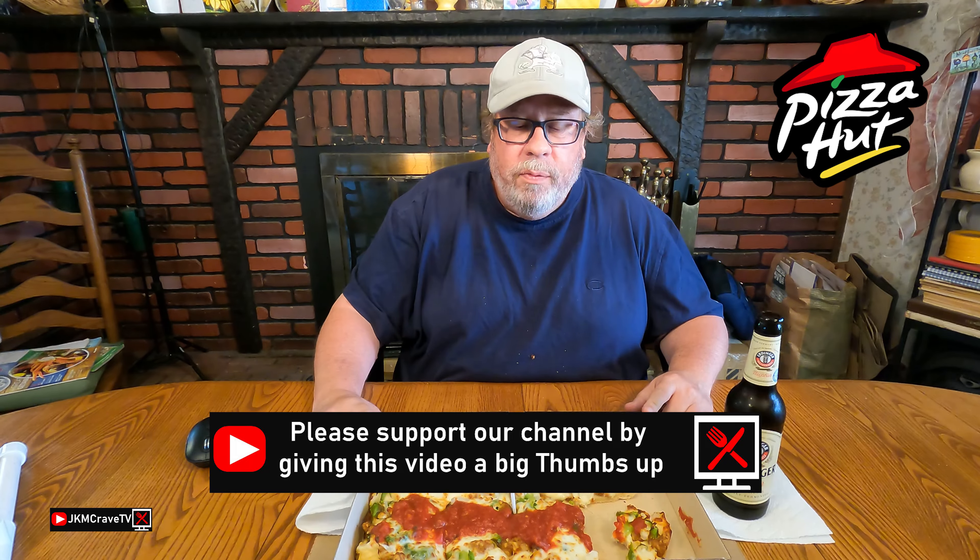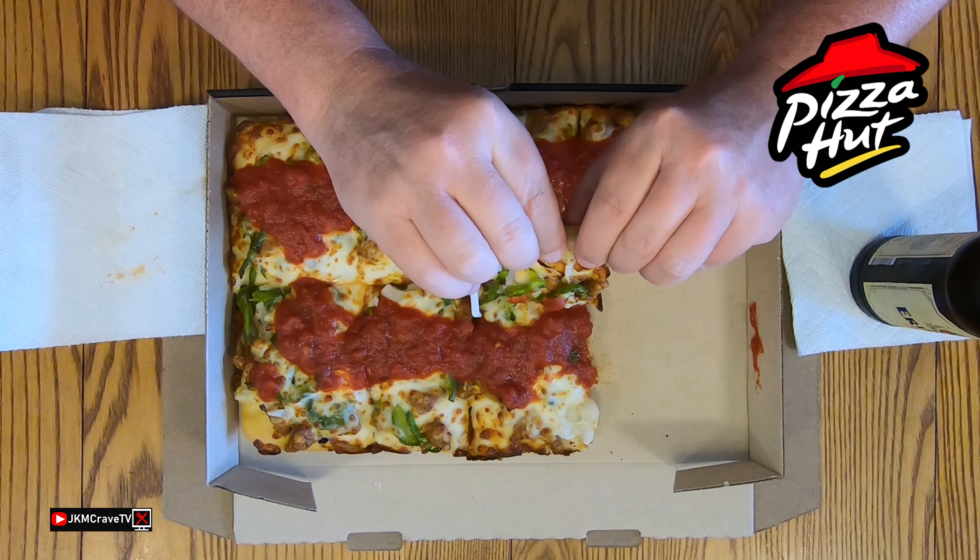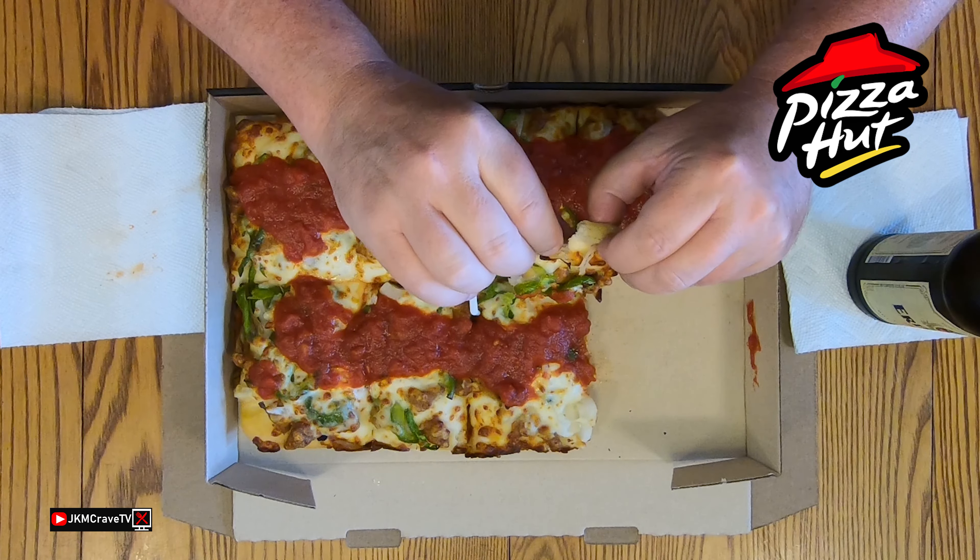I believe I paid $14.98 for this. Erdinger Weissbier — my all-time favorite. I should be able to pronounce that. Now that's the icing on the cake right there, guys. Pizza and beer, there's no better combination, especially on a nice cool fall football day. Let's rock and roll.